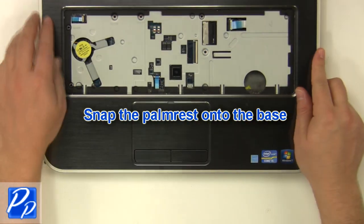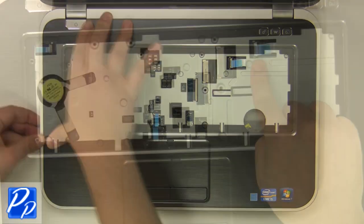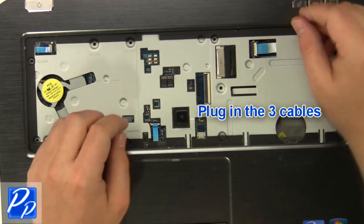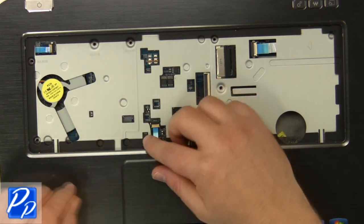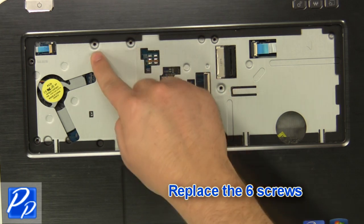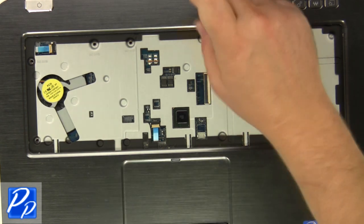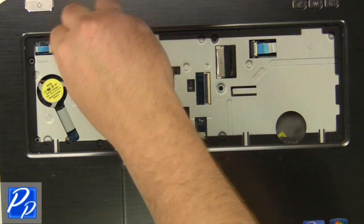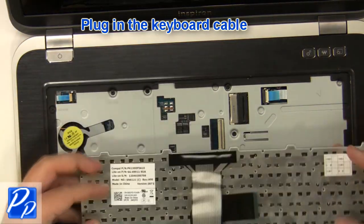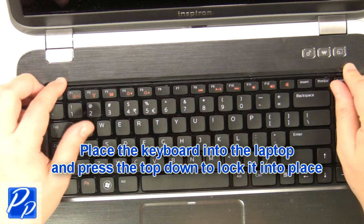Snap the palm rest onto the base. Plug in the three cables. Replace the six palm rest screws. Plug in the keyboard cable. Place the keyboard into the laptop and press the top down to lock it into place.